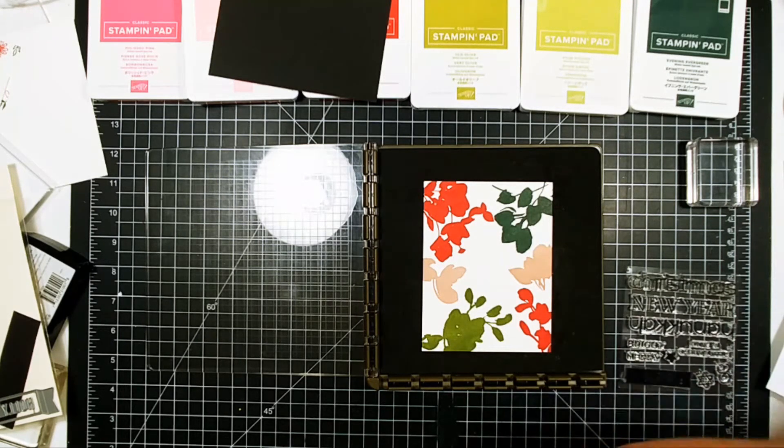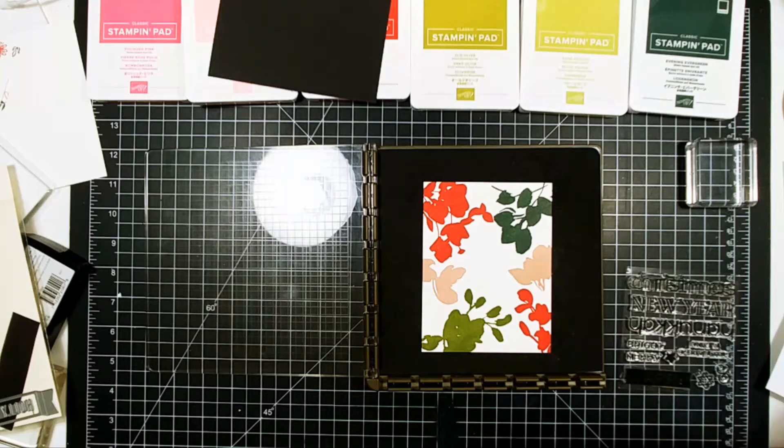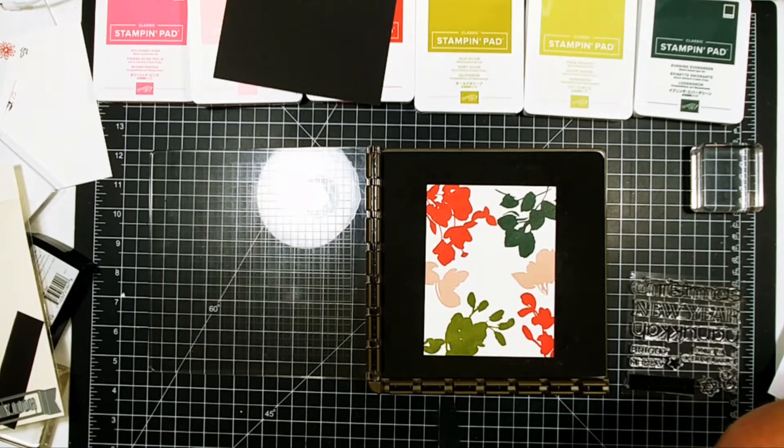I did not trim this panel down — I used it and just put it straight down onto a top-folding note card. For the first card we did, I'm going to trim that one down and mount it on green paper. For the square card, I'm going to double mat it on pink and red paper. And for the flowers, we're going to do that straight to the front of a note card and add some Nuvo drops along with it. That will finish off those cards.